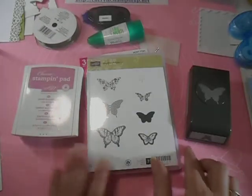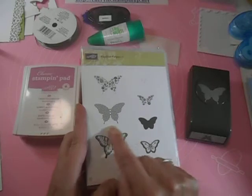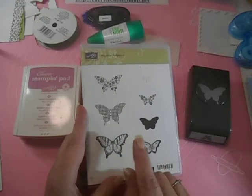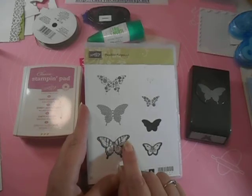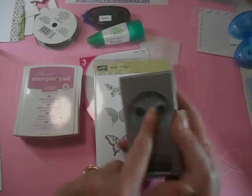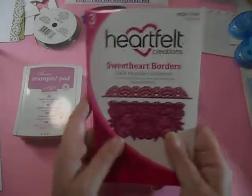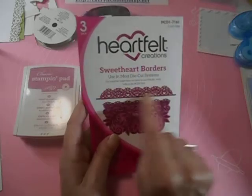I also used the Papillon Potpourri stamp set — I used this butterfly right here. If you have that stamp set, great. If you don't, look through your stash — I bet you have a nice little butterfly you can use. You can stamp it and fussy cut it out. But I also have the punch for that and I'm going to be using both of those. This is that nice lacy border I used — it's from the Sweetheart Borders by Heartfelt Creations.